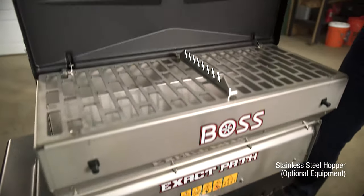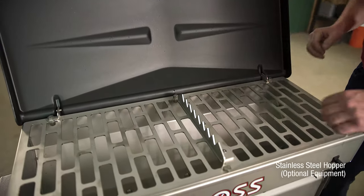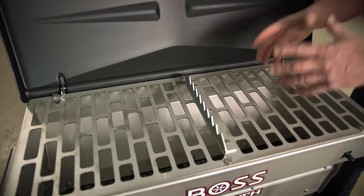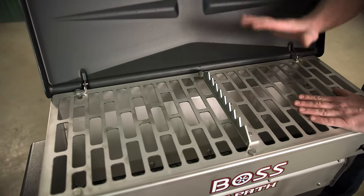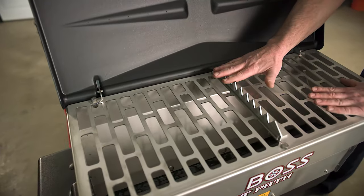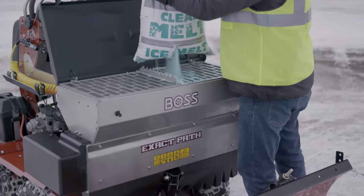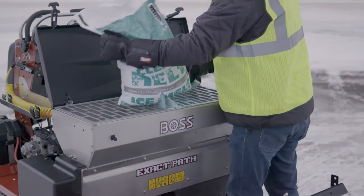Let's take a look inside the hopper itself. Right away as you open it up, you see it comes with a standard top grate, which minimizes large clumping material going in. We also include the bag ripper as a standard feature, so you put the material in, which is very easily loadable from the top.